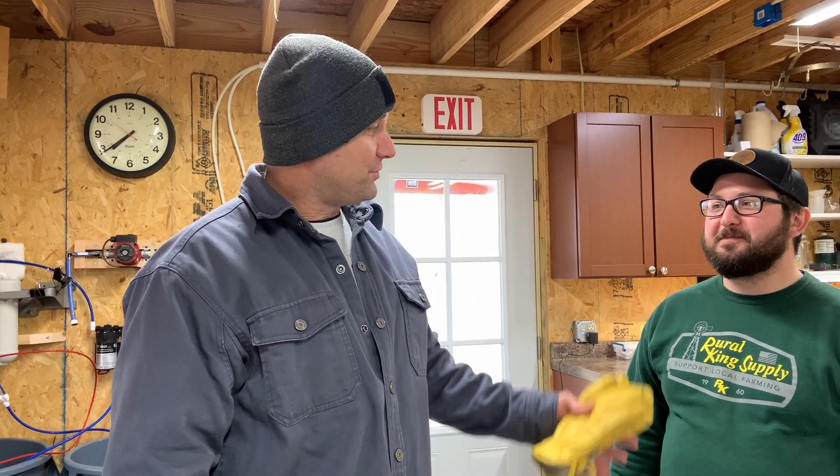Hi everybody, this is Chris from Homsbury Patriot, here today visiting one of our local farms. I'm going to let Steve introduce himself. Hey, I'm Steven from Shenyalla Farm, and today we're showing everybody our maple syrup setup. We're having a little open house, so welcome to the farm. Awesome, let's check this out.